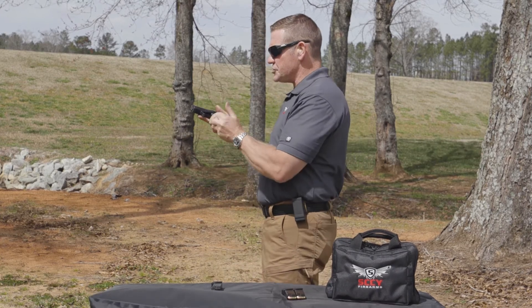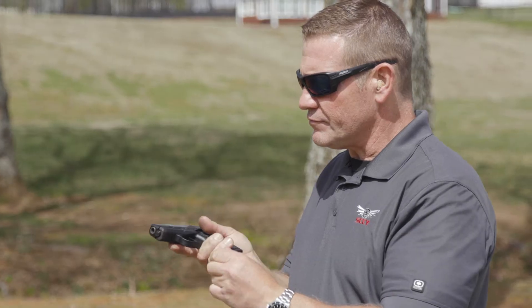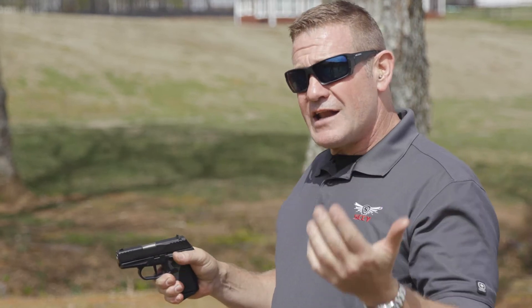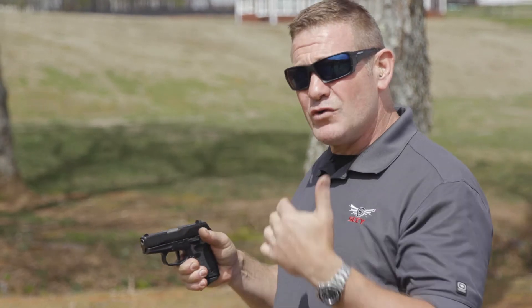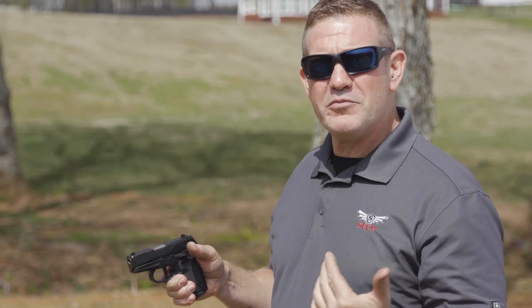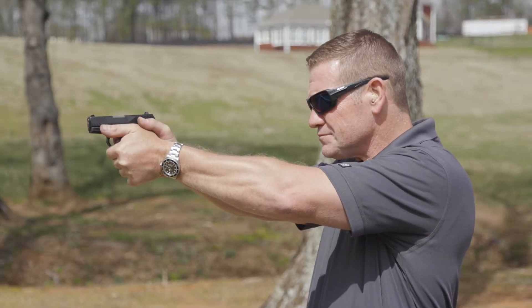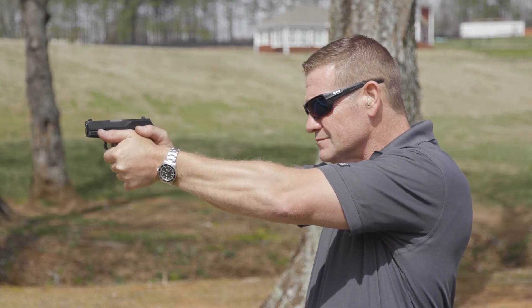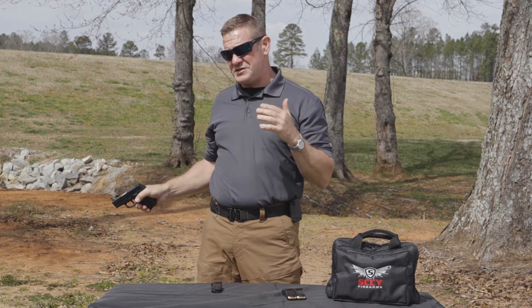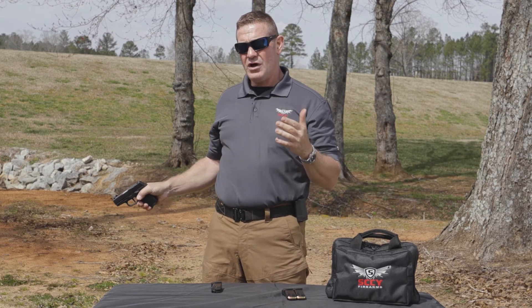You're going to see that there's not a lot of muzzle rise, and I don't need to be really strong to do this because I'm applying proper mechanics. The gun rises and falls — it flips back into position.